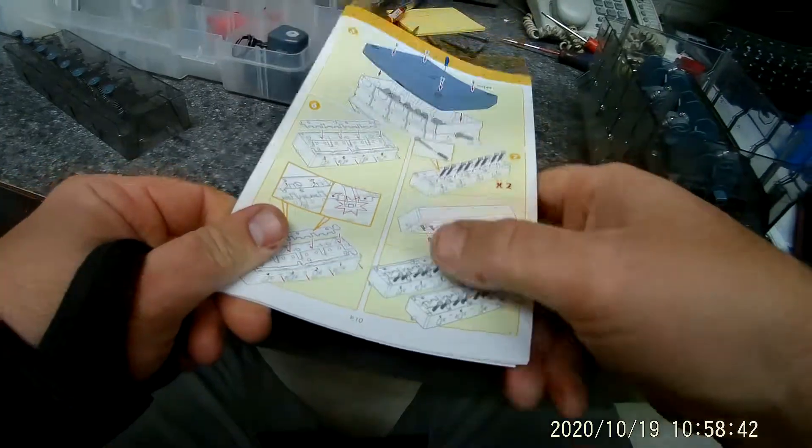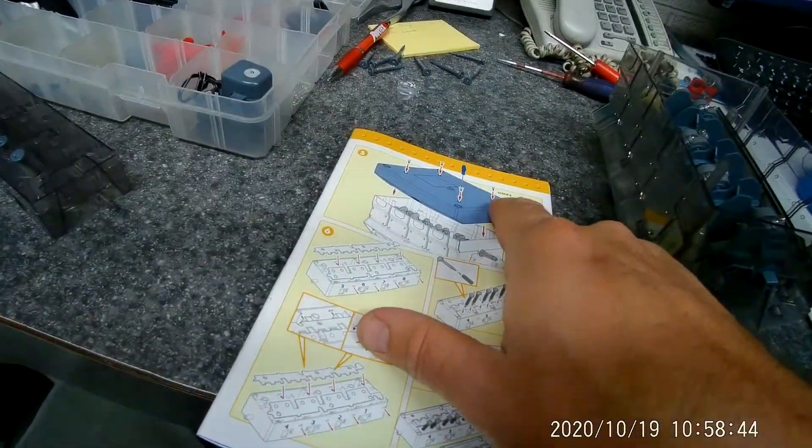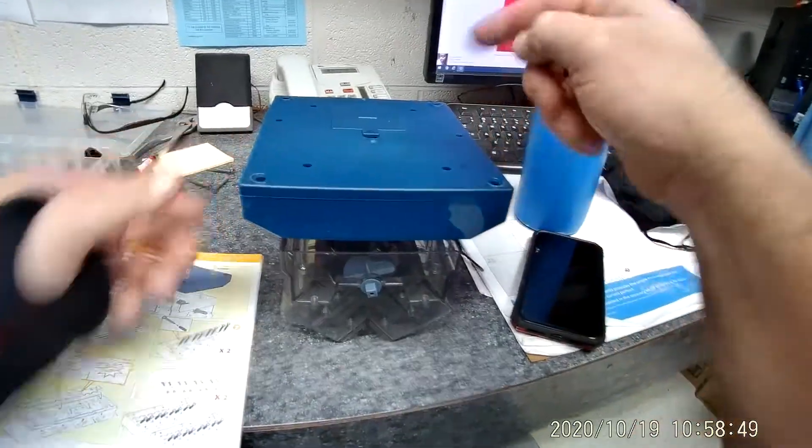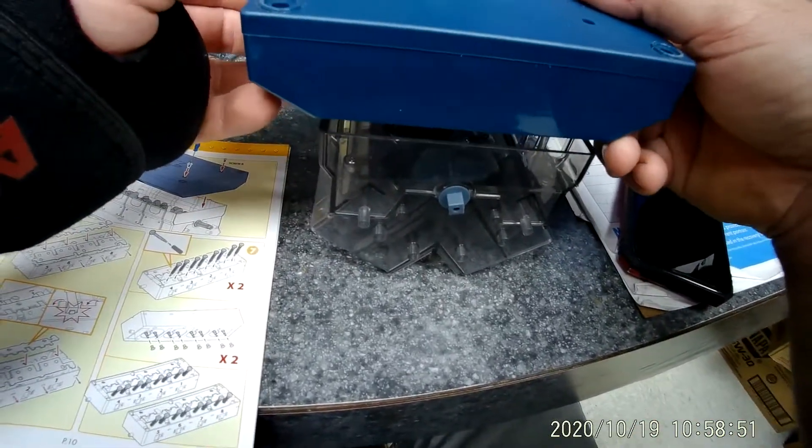Then we install our base. Again you're using four B screws. Take your base, line it up, put it on here, and install the base.